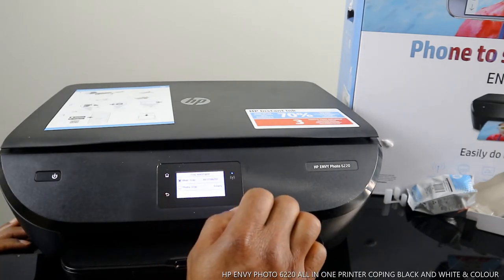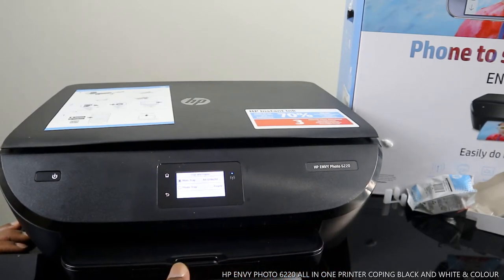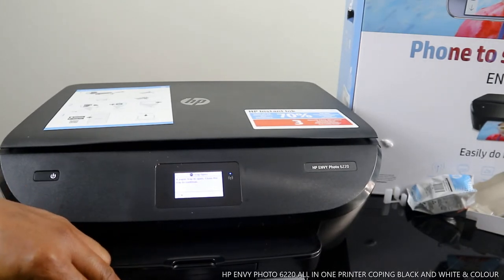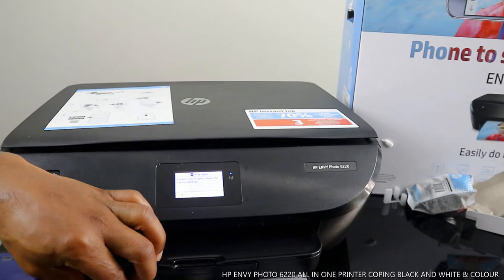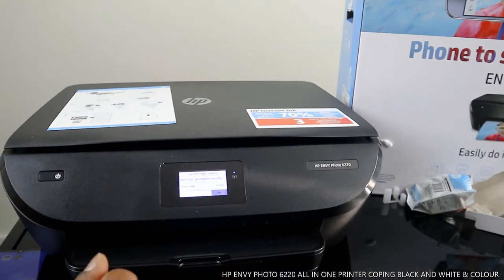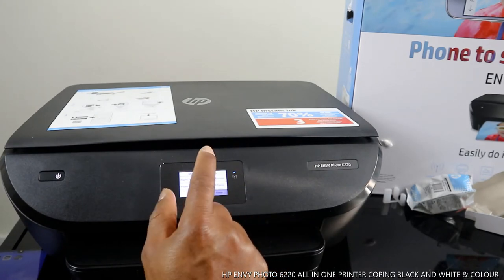Under tray and paper settings, select the main tray. If you're using a photo tray, select photo tray — but the photo tray is empty here. The photo tray is located on top and supports 4x5, 4x6, or 5x7 inch photo paper. Push the photo tray in and select the main tray.